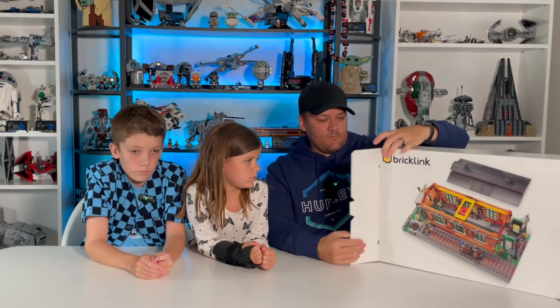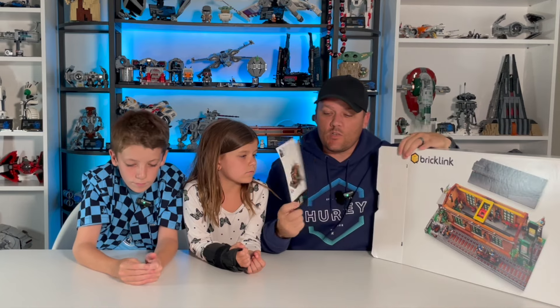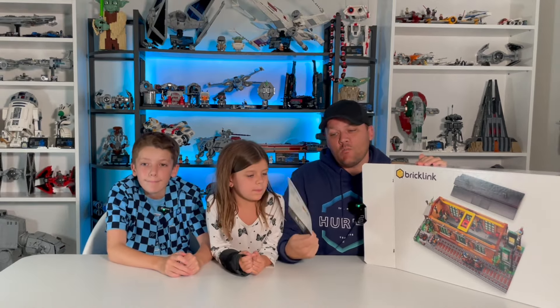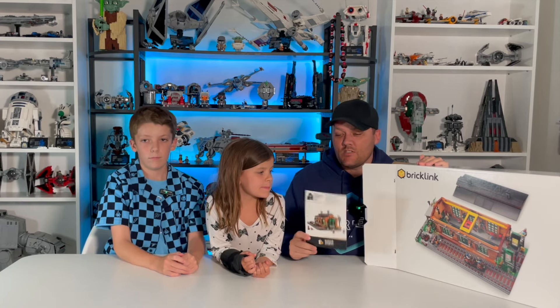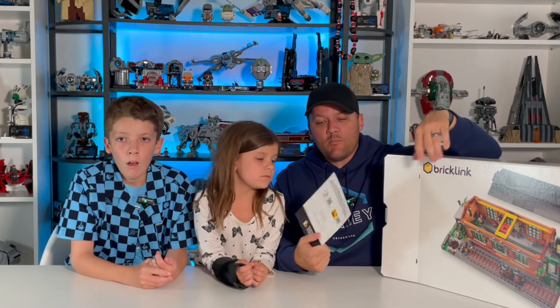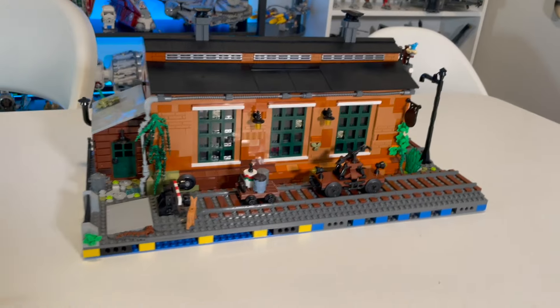Just like the other BrickLink Designer Program sets, it does not come with instruction books — it just comes with one card that tells you who the designer is. So you have to use the app, which I'm not a fan of. Jackson loves it, some people really like it, but I'd rather have paper instructions.